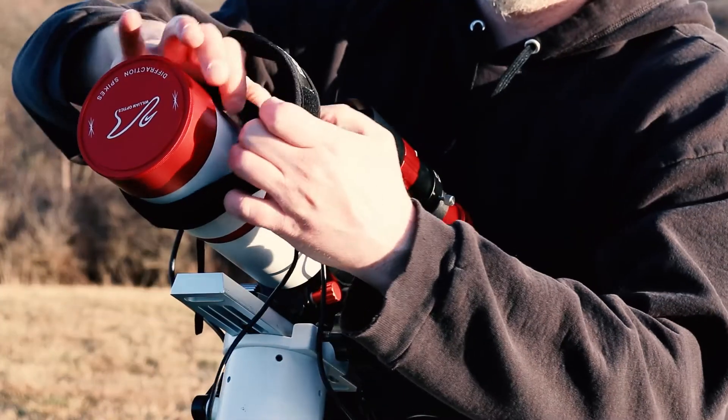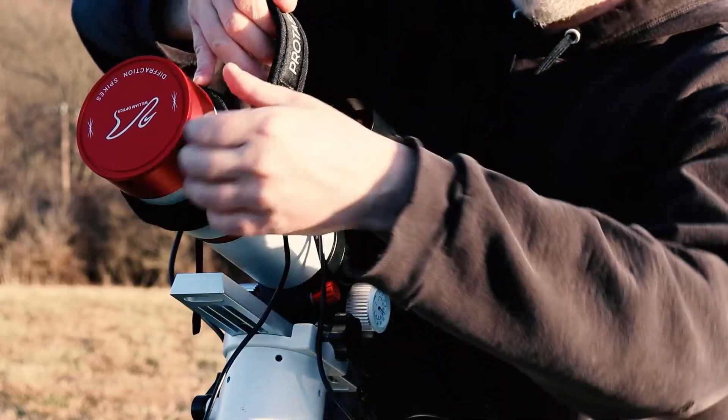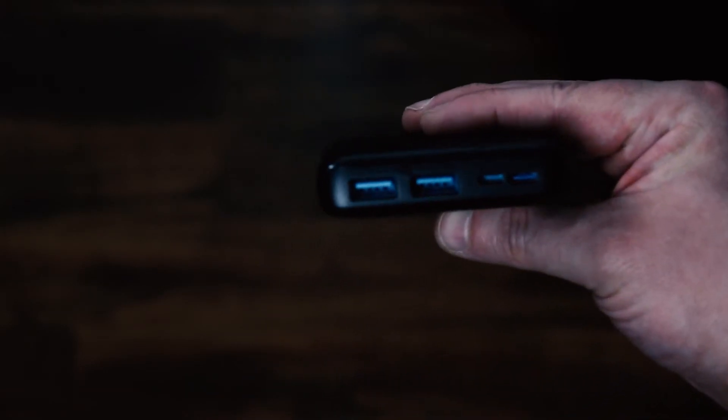Another thing you're going to want to grab is some dew straps. You can start with USB ones — the downside is that they're either on or off and can't be controlled, but eventually you can upgrade to fully controlled dew straps. If you do go with USB straps, I recommend getting a 20,000 milliamp-hour battery bank. I've had 10,000 mAh last about four to five hours, but 20,000 has lasted me all night with no problems.